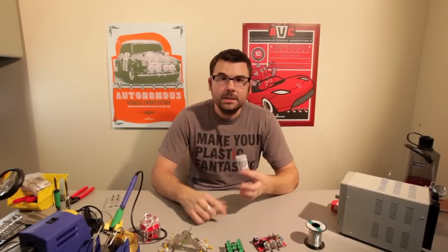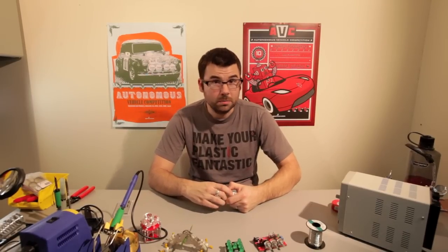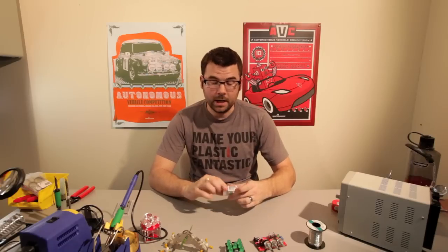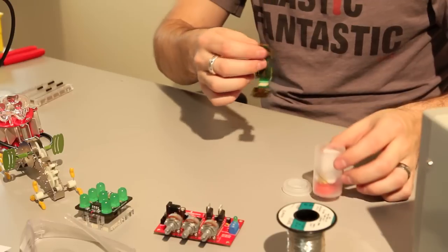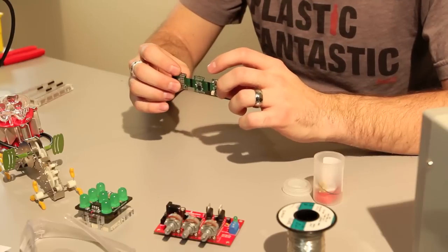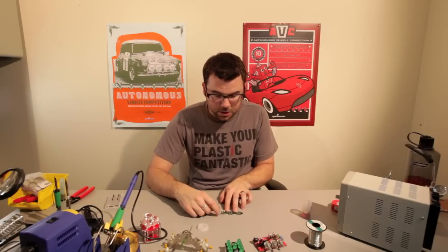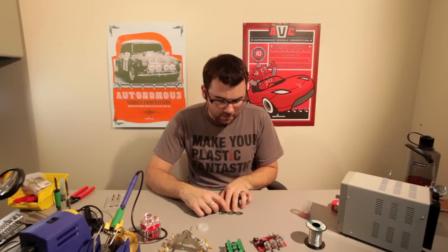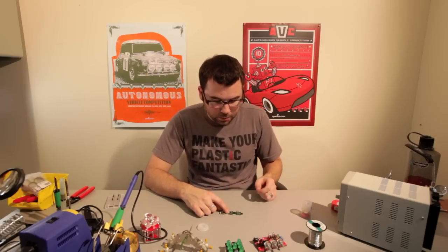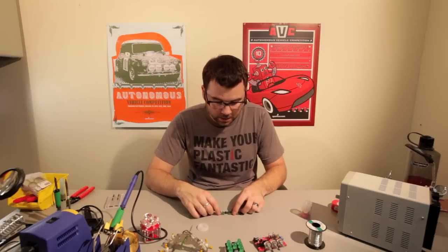Here is the Seeeduino Film by Seed Studios. It's actually just a really small Arduino. It comes in a handy little film canister, and here it is. This has an ATmega168, which is actually what the old Arduino used to use. And it has pretty much all the functionality of a full Arduino, with all your input and output pins. You do need to connect a separate FTDI Basic or something like that.